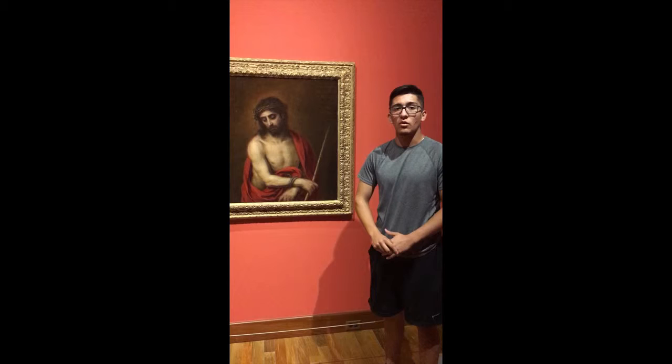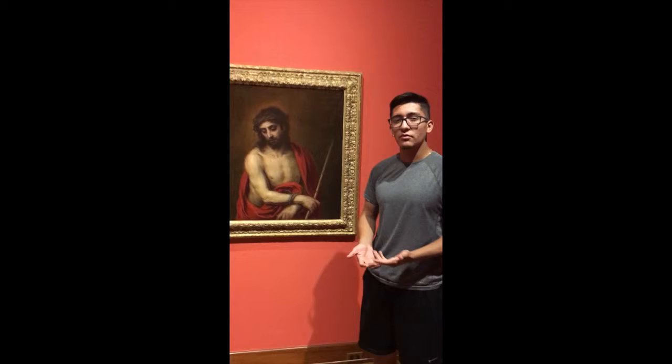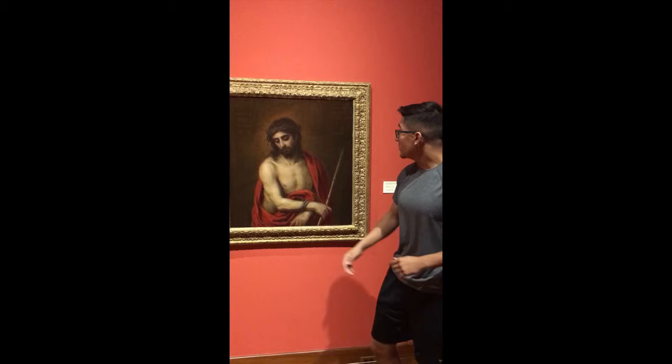This picture is oil on panel. I'll start by mentioning the subject matter in this drawing. As you can see, Jesus just has his head down and his arms are tied up. He seems to be reflecting on the sacrifices he's going to be making.